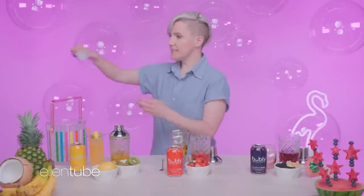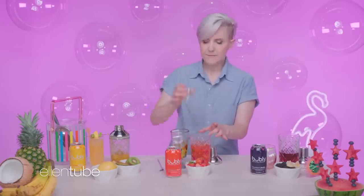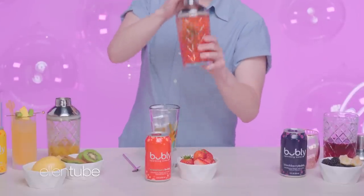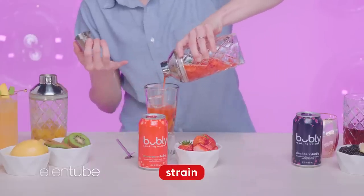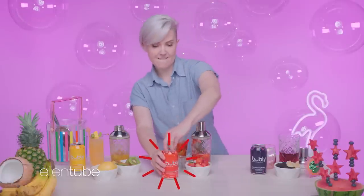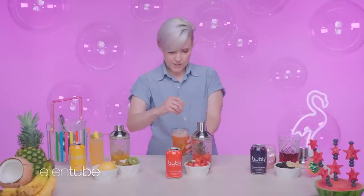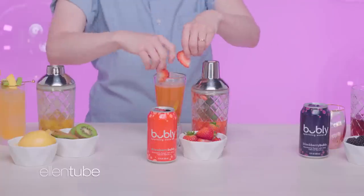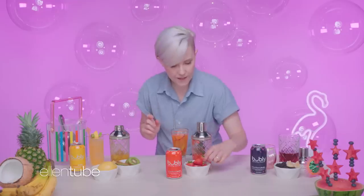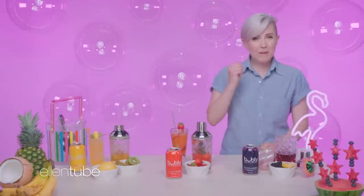Now it's time to finish this Very Cute cocktail. You're gonna want to add some ice. We'll be adding our vodka next. Give it a quick little shake, pour it in, give it a little strain, top it off with some strawberry bubbly — love that sound — a quick little stir. And finally, add your adorable and informative garnish. Voila.